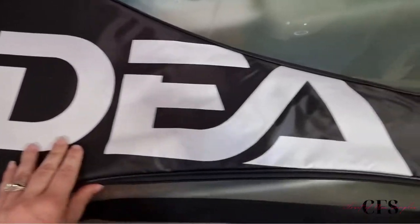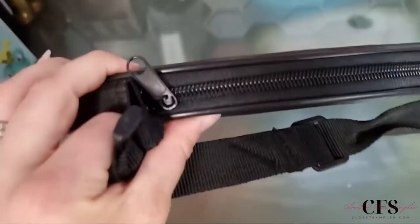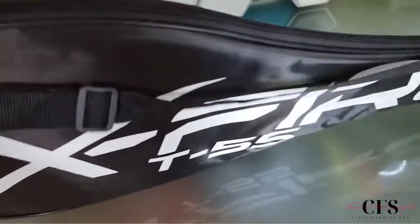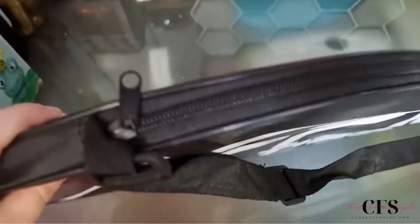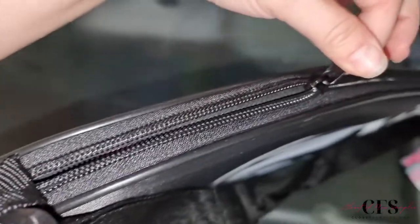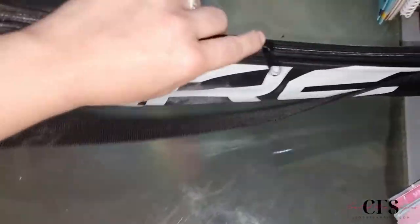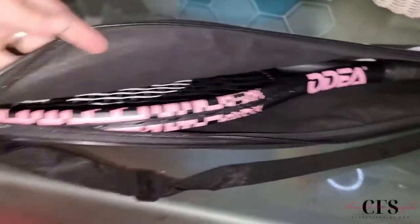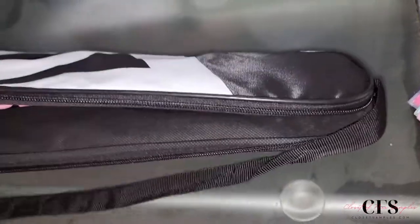So I'm liking that we have this case right here — it's a zippered case, very small and compact, and also lightweight. It has a little adjustable strap. The zipper seems to glide quite smoothly with no jamming, which is always a plus.